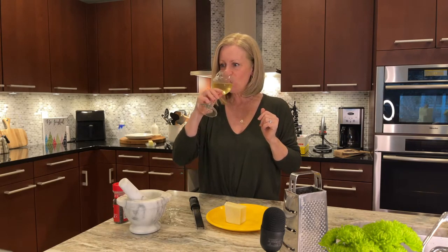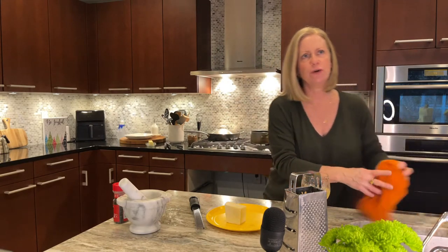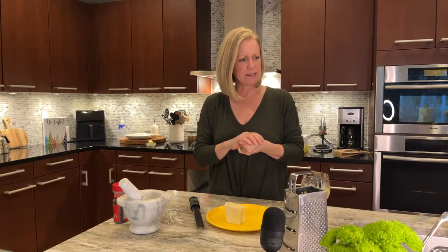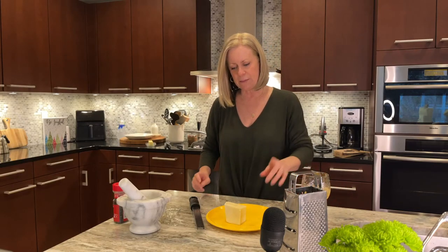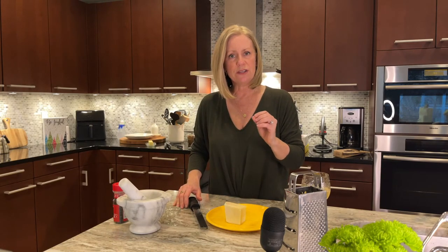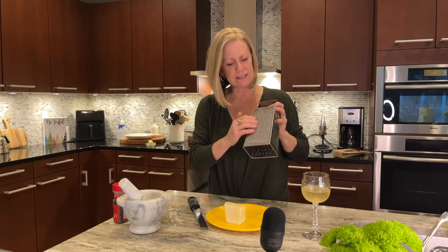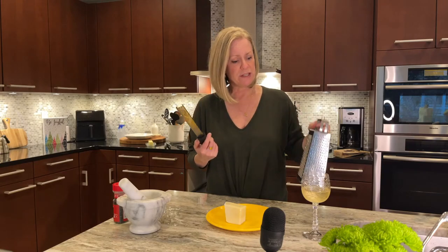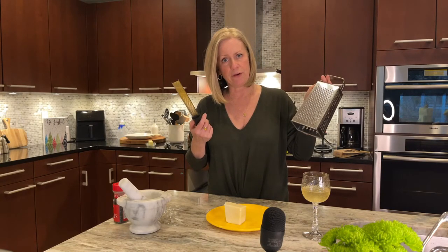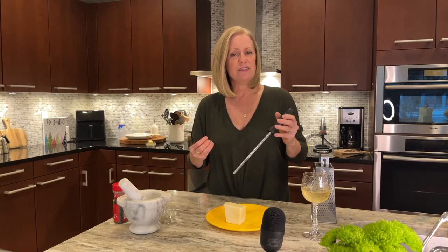Let me take a sip — it's a Sauvignon Blanc style, I think from South America. I'm going to start grating my pecorino. You will need a lot, and you want it grated fine. I have a microplane, which is my preference, but you could use the fine side of a box grater. You really want it very small so it melts into the sauce and becomes one with it.